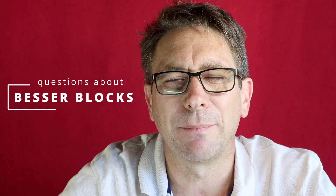G'day, I'm Matt Cornell from Cornell Engineers. Today we're talking about Besset blocks and some of the questions that we get.